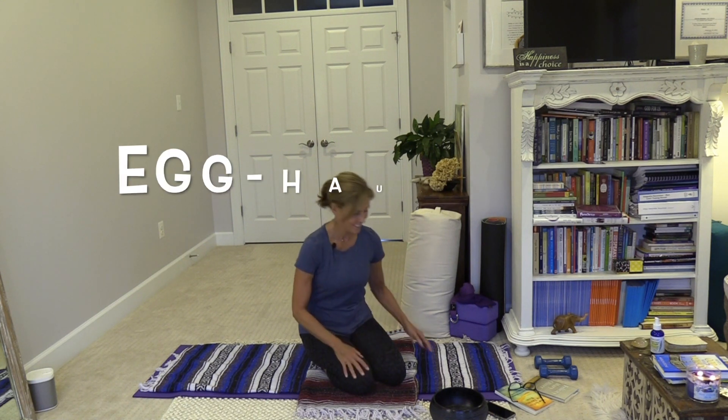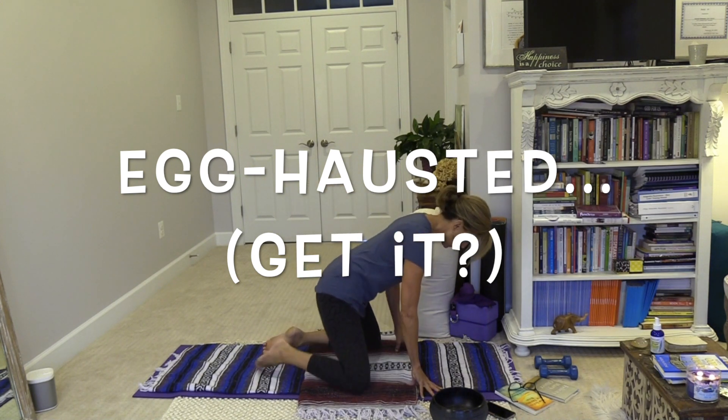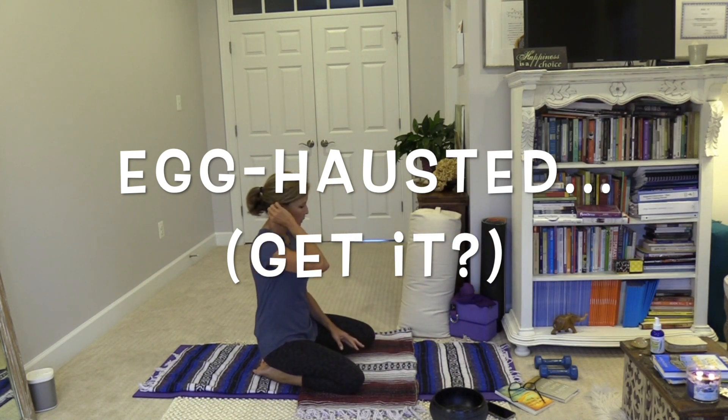Welcome to Mindful Monday! It's a rainy Monday here, and if you're feeling the rain in your body, your mind, or your spirit, just think how a hen would feel — she's probably exhausted. I'm really working on my jokes. So we're going to start in child's pose.